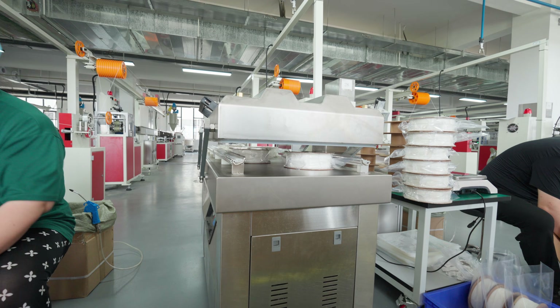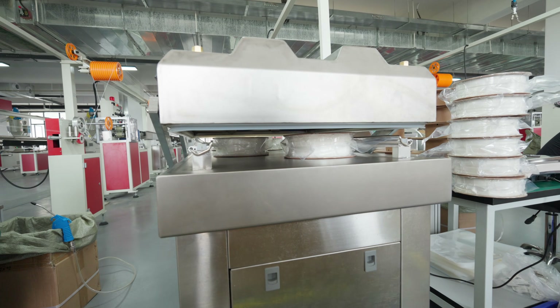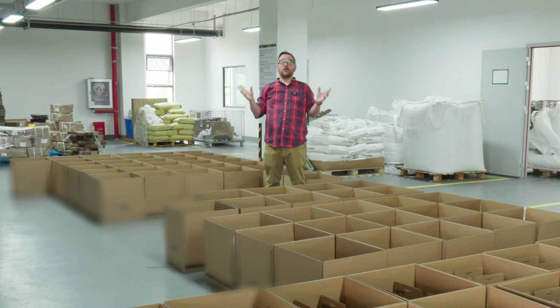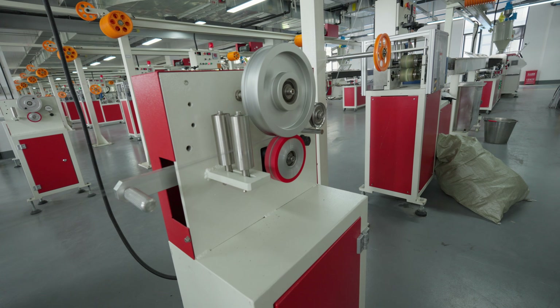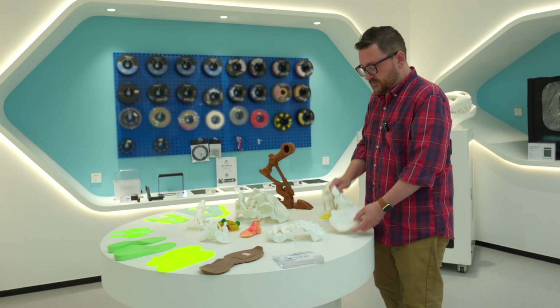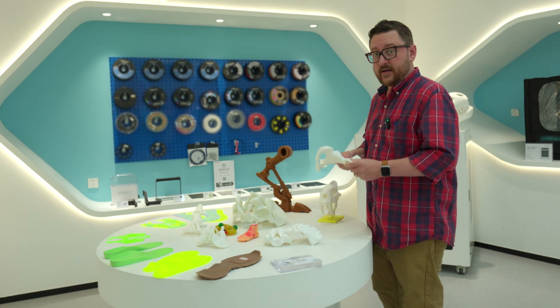Once the filament finally comes off the line and gets vacuum sealed, it comes over to this area where it gets packaged before it goes out to you the consumer, or before it makes its way to a Micro Center near you. Thank you so much for joining us on this second part of the short series. In our final video we'll be looking at a number of other use cases beyond 3D printing for the wonder material that is PLA. Stay tuned.